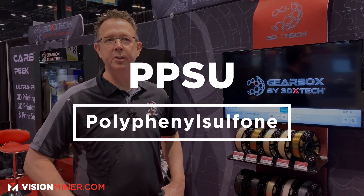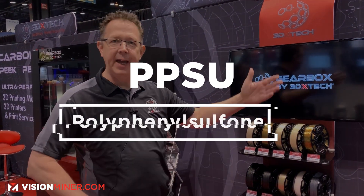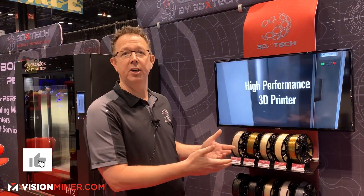PPSU is kind of an old one too. I previously worked at Solvay, and they had been the originator of PPSU with the Radel line. So just as there's the PAEK family — polyaryl ether ketones — there's also polyaryl ether sulfones. That's a family of sulfone polymers: PES, PSU, and PPSU.